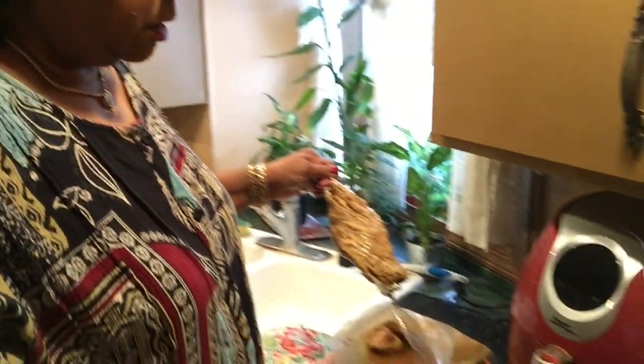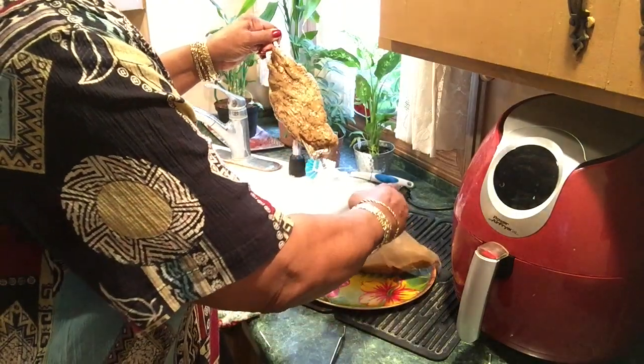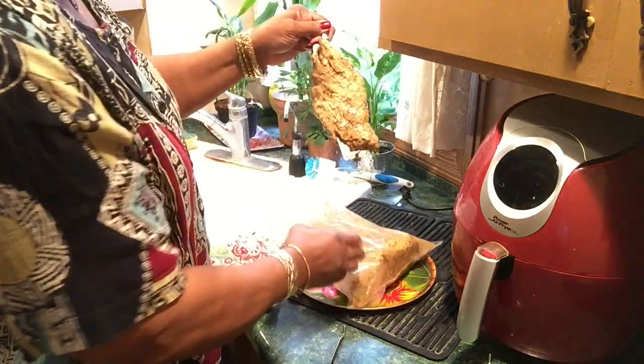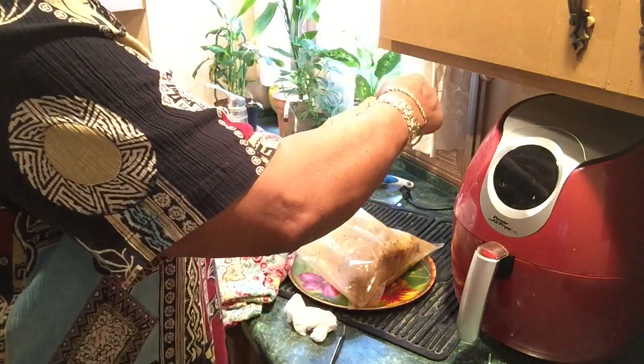I already put it on this little stick thing to save time because it takes me quite a while. It's nice and juicy — I had it in my vacuum sealed bag. I cooked two, so here's the other one in here. I had to cut a little piece off so it will fit on this thing.